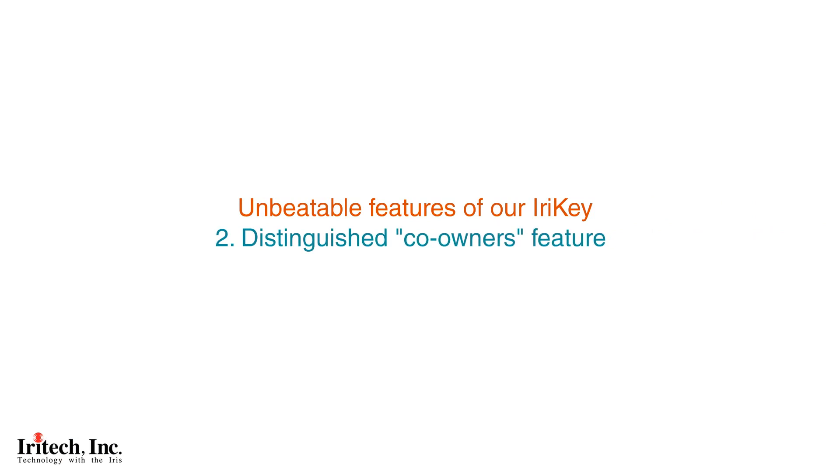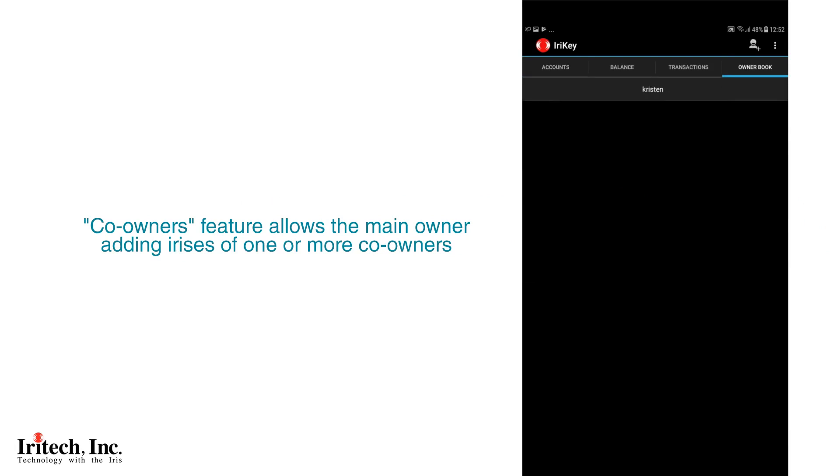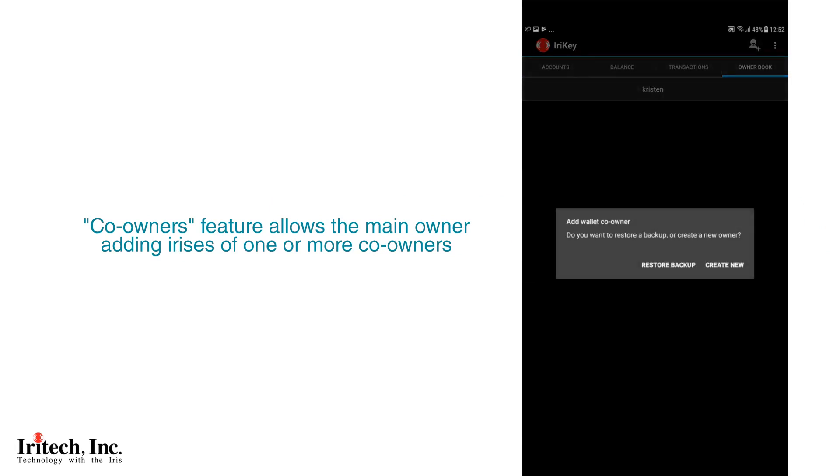Unbeatable features of iReiki: distinguished co-owners feature, available for the first time in the market. The co-owners feature allows the main owner to add irises of one or more co-owners, who can access the funds in case the owner passes away.